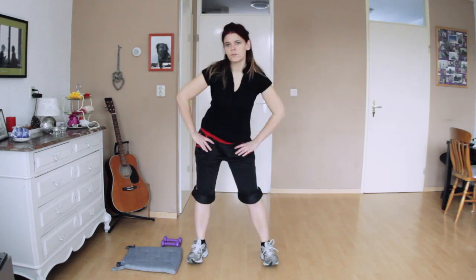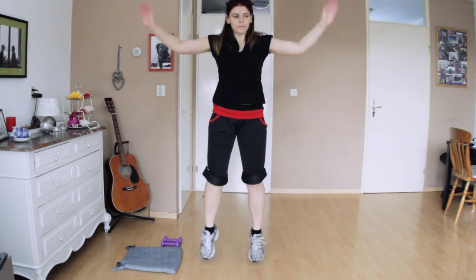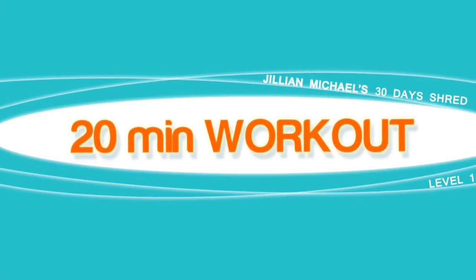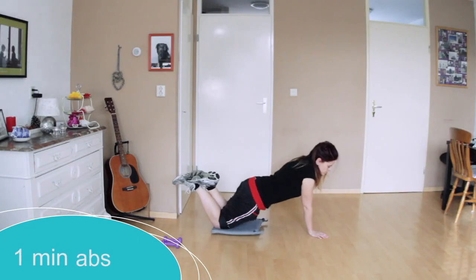That might be true, but if you already have issues — and if you're overweight you probably have issues — just do the lower impact modification. At the beginning I wasn't able to do everything. I still can't do the push-ups; I still do the girly version.